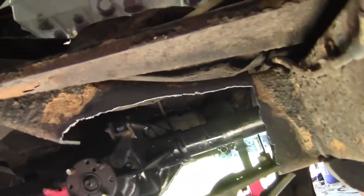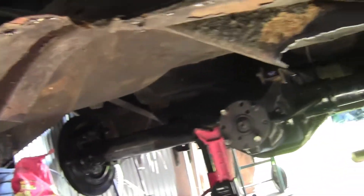Alright guys, I got it cut out. I had to grind it. It ain't real pretty. When we get to the point where I pull the body off of the chassis, I'm going to have to redo that mount — I'll probably make it out of some square stock or something.